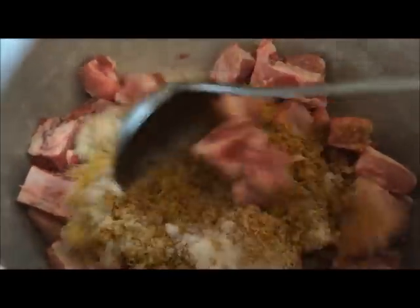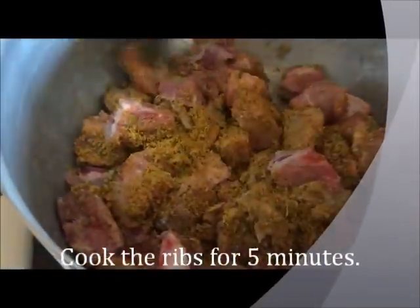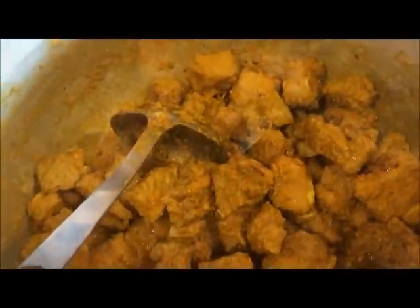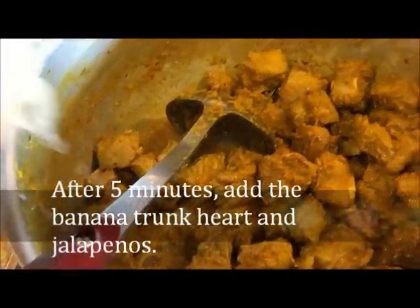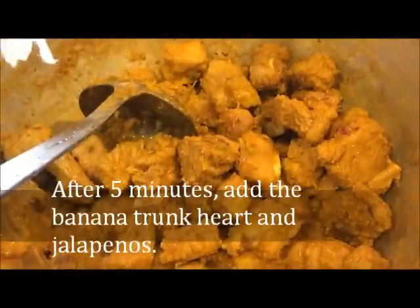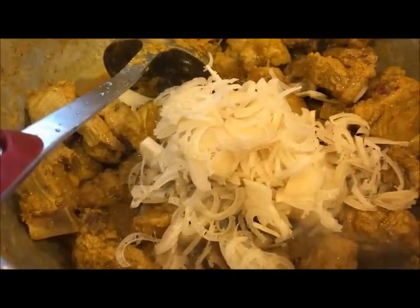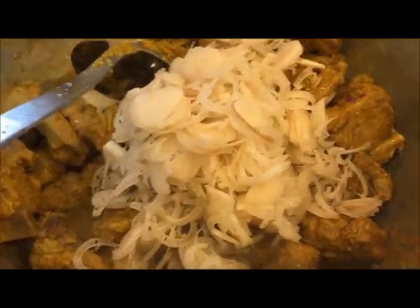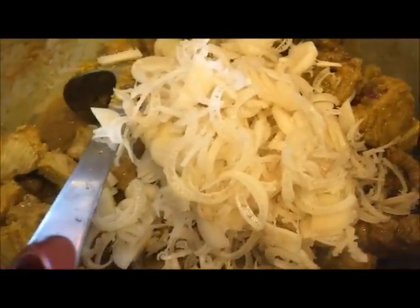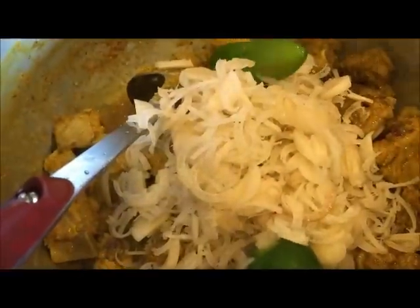I just want to mix it very well until all the other ingredients come together. After letting the ribs cook for 5 minutes, I'm going to add in the banana part. Then I'm going to add in the jalapeno.